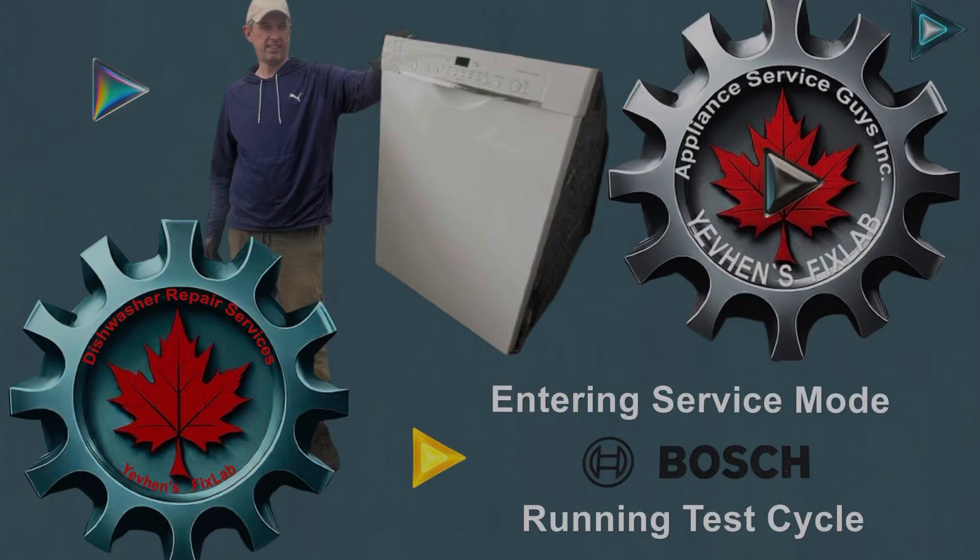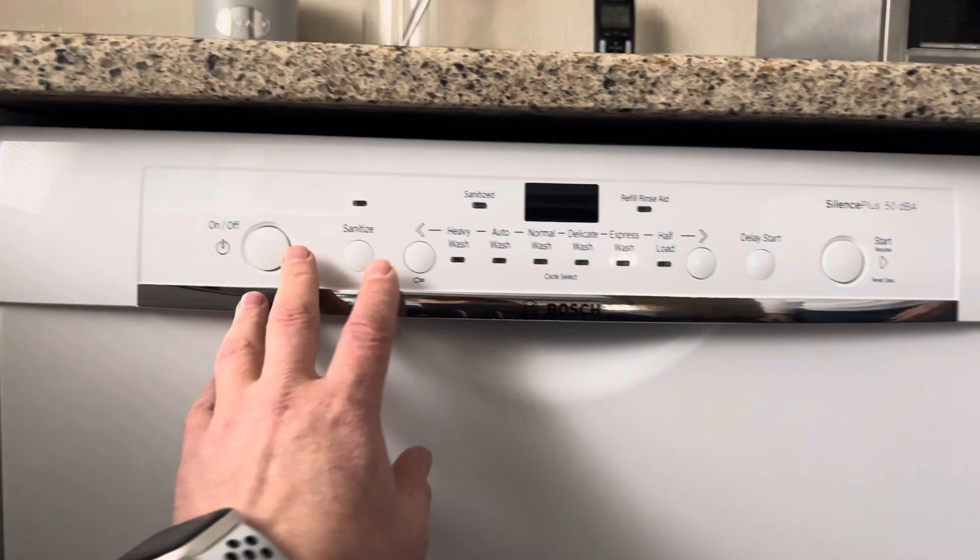What's up everyone, Evgen here from a Canadian company Appliance Service Guys, city of Winnipeg.